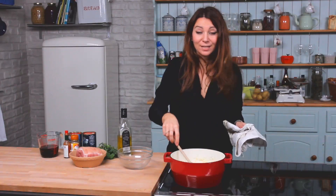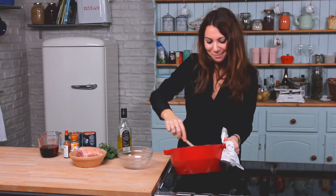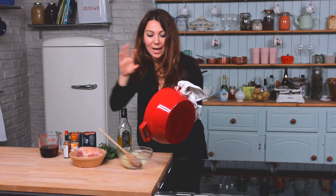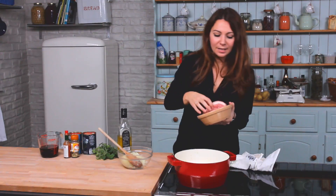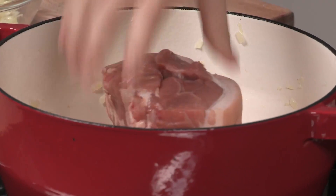The onions are nice and translucent now, so it's time to take them out of the pan. Just have a bowl nearby and pop them in there. While your pan is still hot, keep it on the heat, and you're going to put some pork shoulder in. It's a really nice way to use pork shoulder because it's not a particularly expensive cut of meat, but it's going to taste great once we're finished with it.